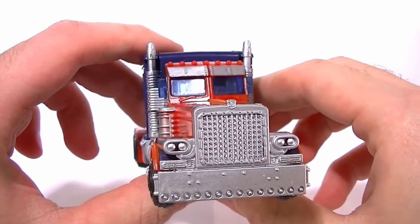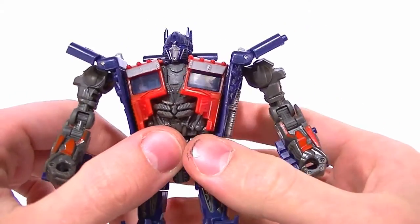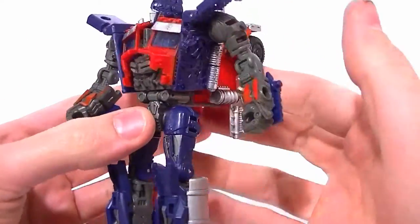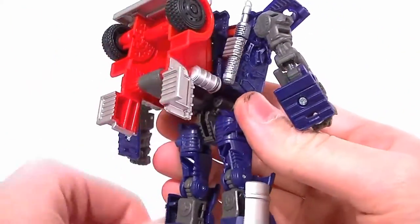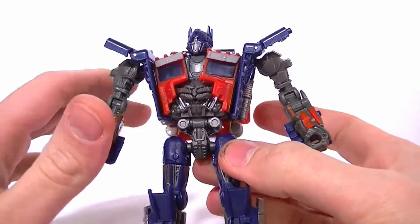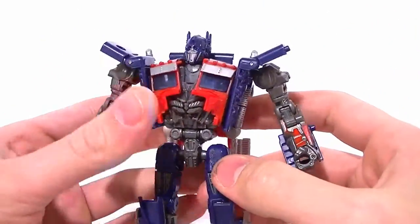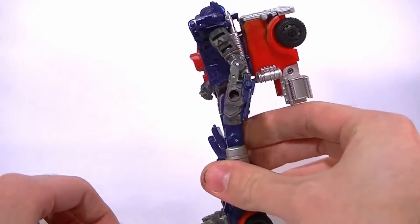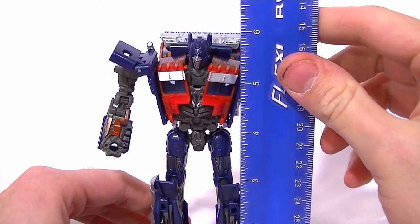So I've got him transformed. I have to make a confession — after looking at this I don't think I've actually held or looked at one of the deluxe Optimus Primes before, which might be why I couldn't remember if it was the same mold. I'm really quite surprised by this figure — it's a lot better than I thought it was going to be. It's not perfect and not exactly screen accurate, but it's pretty good for a deluxe. It stands up at six inches tall, which is a good size.